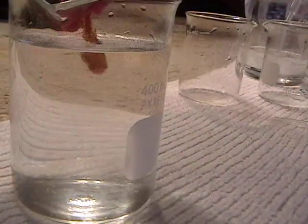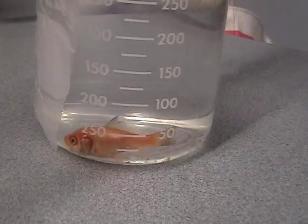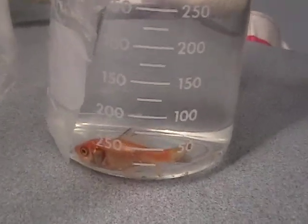To help the fish breathe, we will pull him backwards through the water, forcing his operculum to open and close. He likes the bubbles. He is starting to breathe on his own.